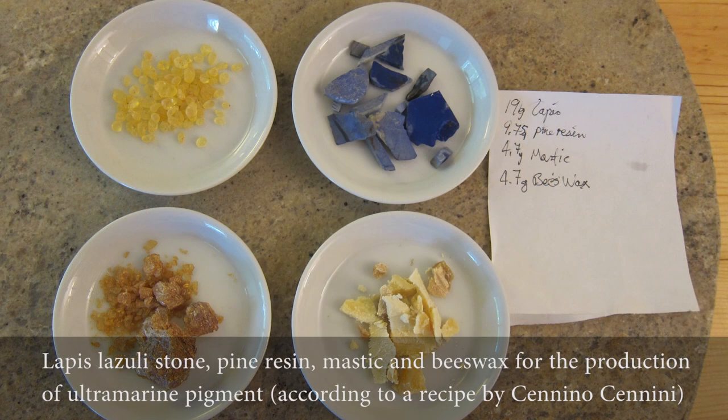For refining something like lapis, do you do the — I've seen Cennino Cennini's description where you knead it with wax? Yeah, right. Is it also possible to do it just with repeated washings as well? No, that doesn't work. It works up to a certain point, but it never gets quite pure enough.